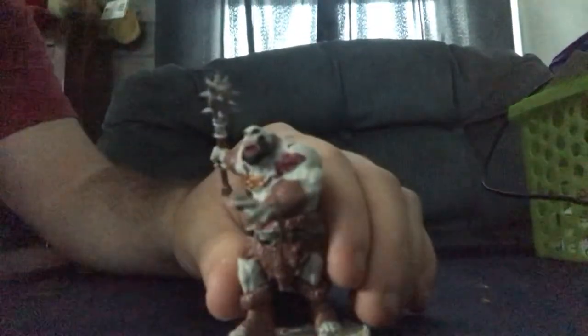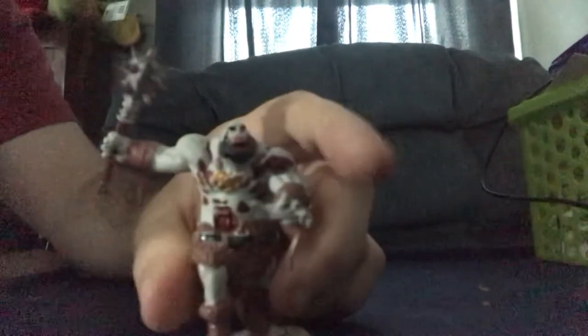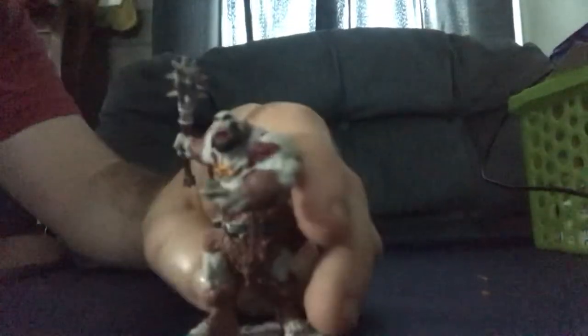I hope you all enjoyed this review. I'll continue to get more figures like this one and the others. Please like and subscribe — your friendly neighborhood Dinoslash signing off, and I'll catch you guys in the next vid. Later!